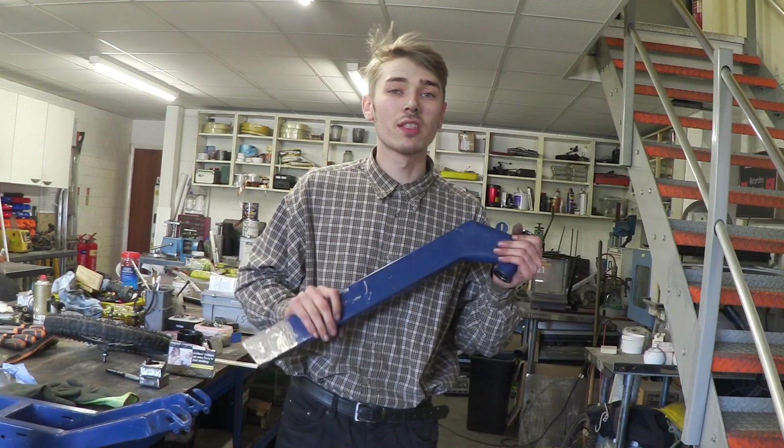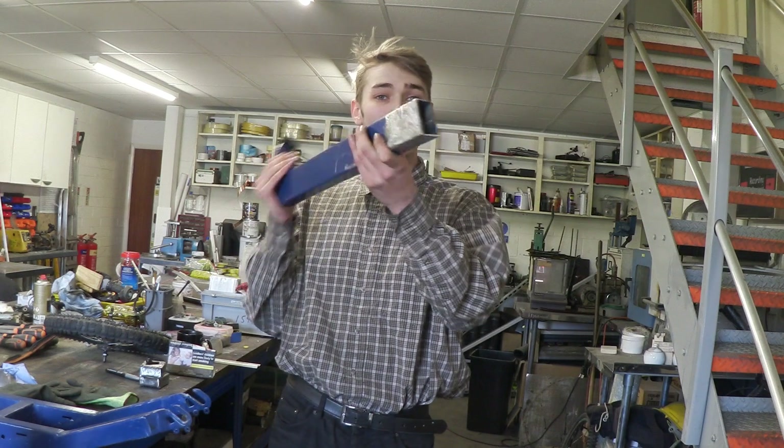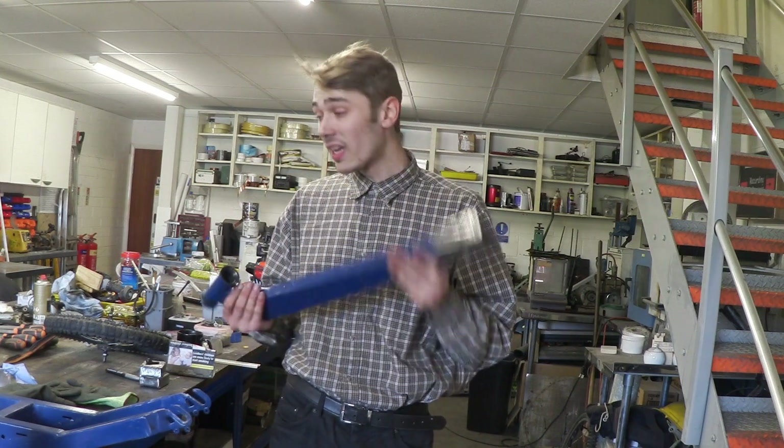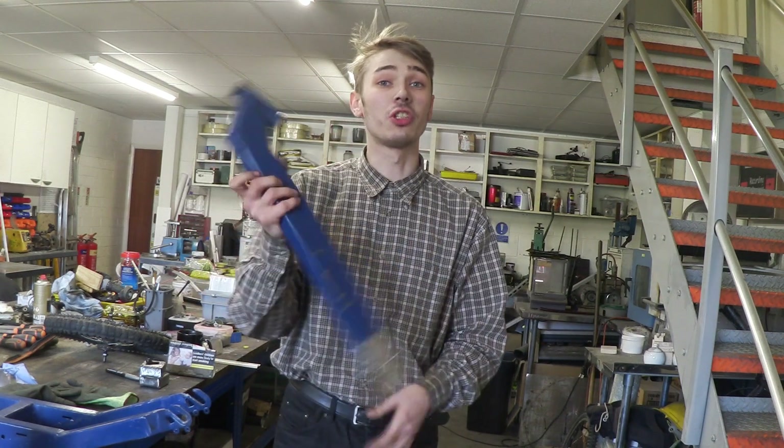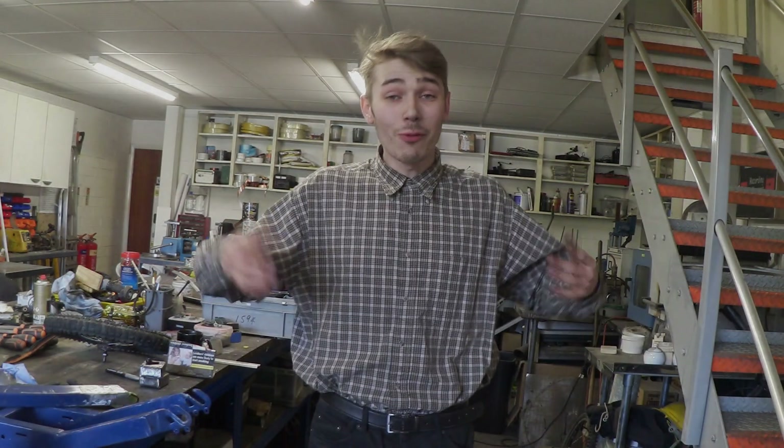The main problem with this scooter was the fact that it sat a little bit too low on the front end. So what I've done is I've taken off this stem, I've chopped it down a little bit, and now when I weld this back on it should actually make the front end sit a little bit higher. And realistically, that was all that was wrong with it.